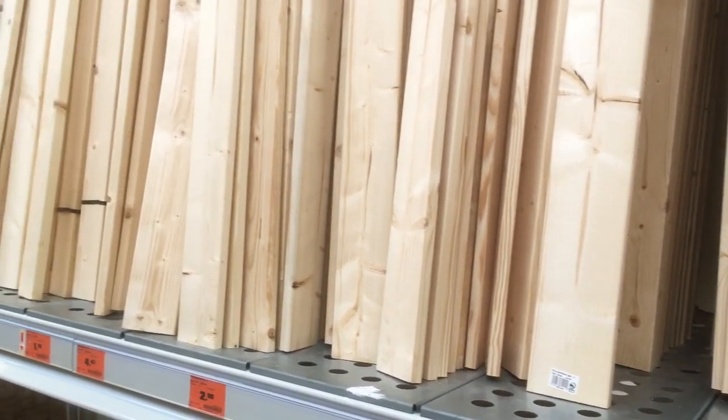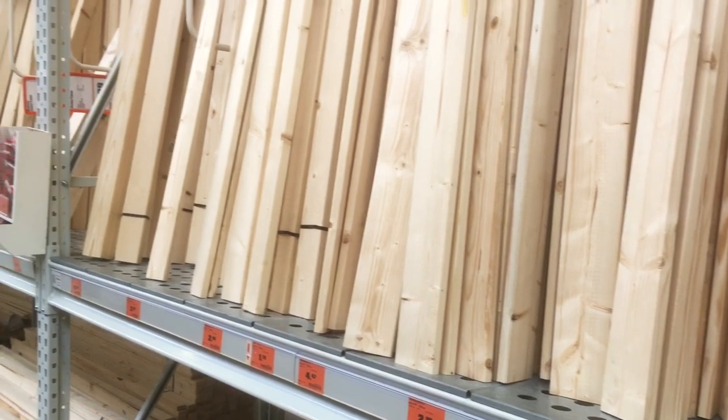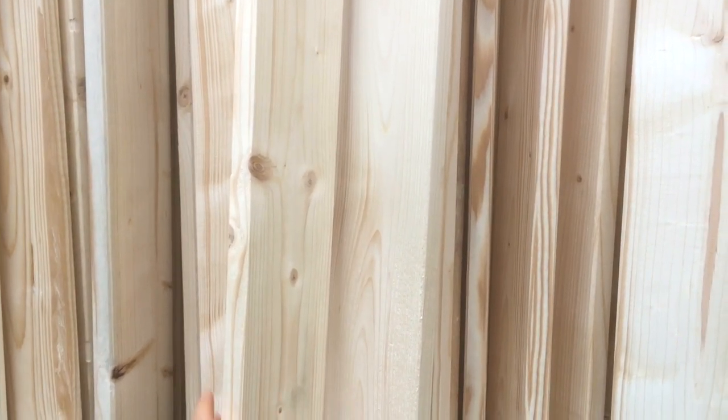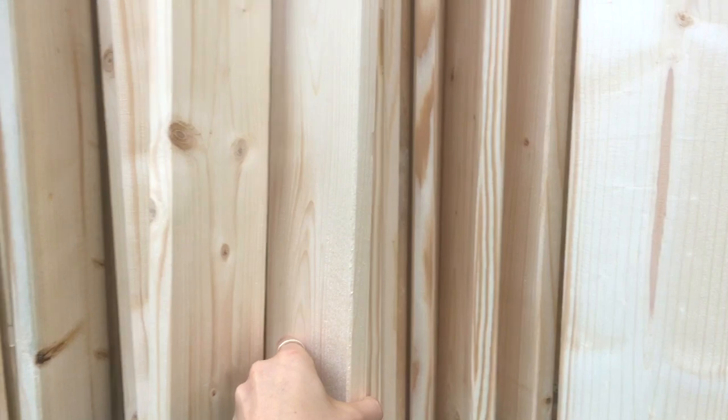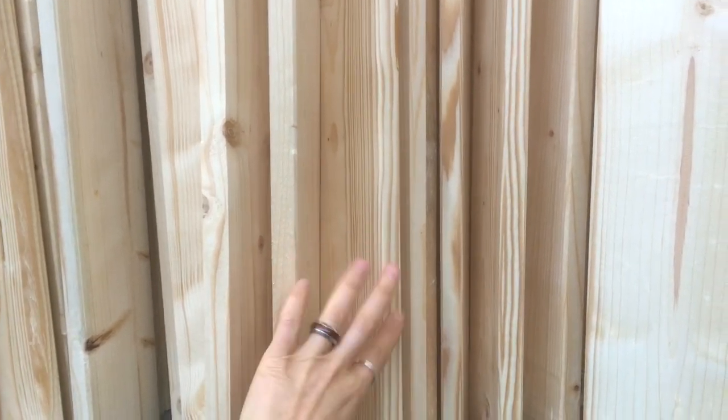Choose inexpensive and lightweight wood at your local hardware store — for example, pine wood. I took two boards, each 3 meters (about 10 feet), and they were about three dollars each. Make sure to pick ones with a smooth cutting edge, look at the pattern of the wood, and check for cracks or other irregularities.